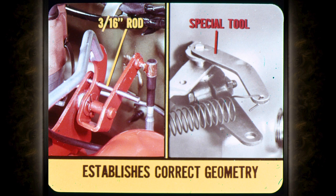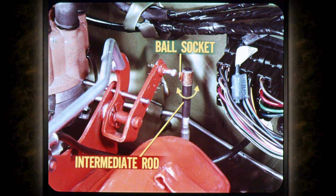The resulting slippage can burn up clutches and bands. Before adjusting the intermediate rod, slip a 3/16-inch rod through the index holes provided at the upper bell crank and install the special tool at the transmission. This establishes the correct geometry between the transmission and the upper bell crank. Adjust the length of the intermediate rod by turning the ball socket until it lines up with the ball on the bell crank.